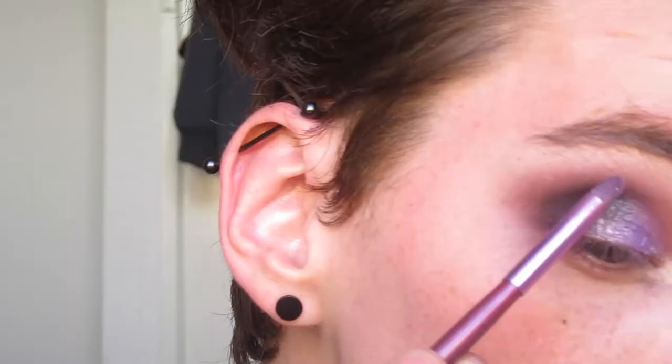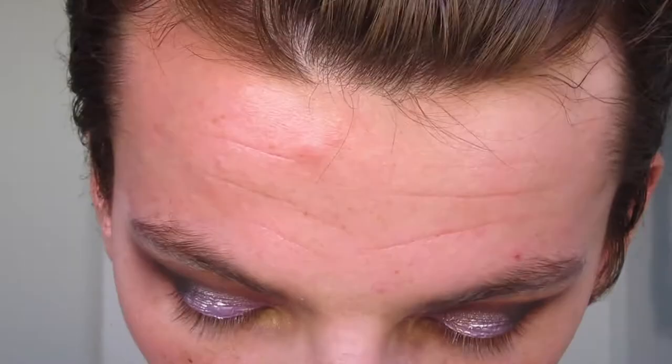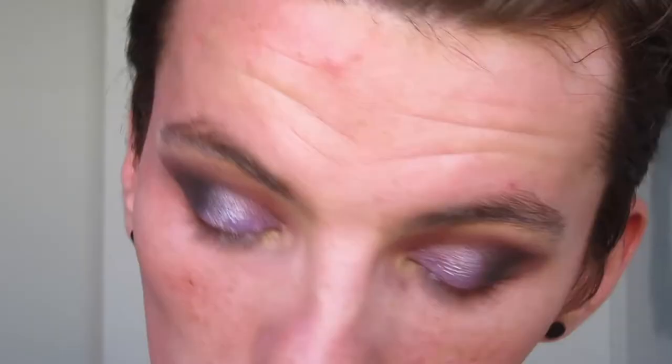Of course we're going to do a little highlight - I'm going to go in with this shimmery yellowy shade and highlight the brow bone with that. Let's take a makeup wipe and we are just going to clean up the cat eye. This is what I used to do when I first got into makeup - that way you end up having something that looks very even.